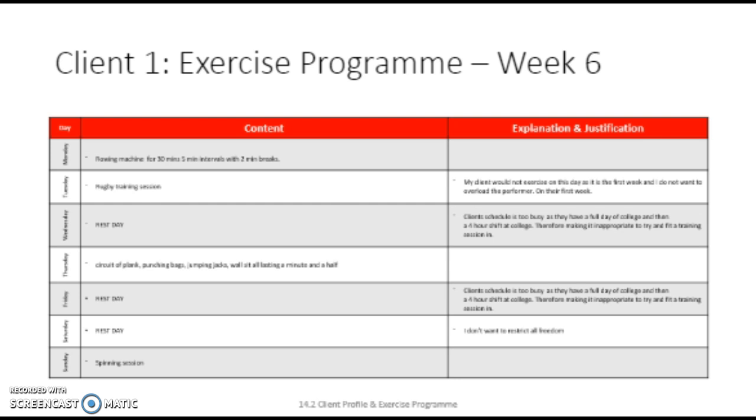On Tuesday, we wouldn't run a session because my client has a rugby session. They wouldn't want to add a session on that day as well, due to him being tired and not being able to use the full amount of effort, and therefore he is unlikely to experience the same benefit. Wednesday and Friday would both be rest days because they have to work in the evening on Wednesdays and Fridays, and long days at college. On Thursday we will have a session. It will be a circuit. Each station lasts a minute and a half. I have increased the amount of time from the last circuit because he needs to experience progression.